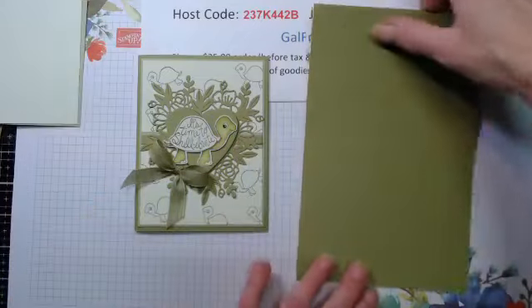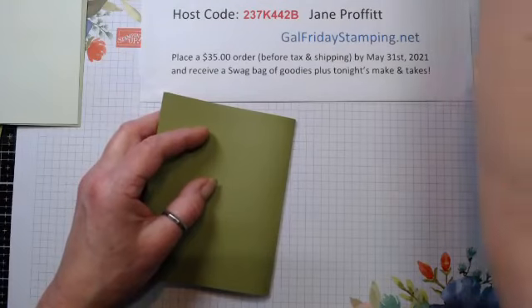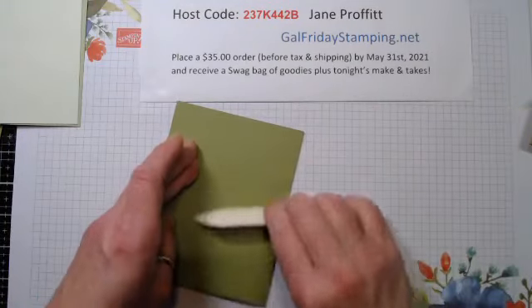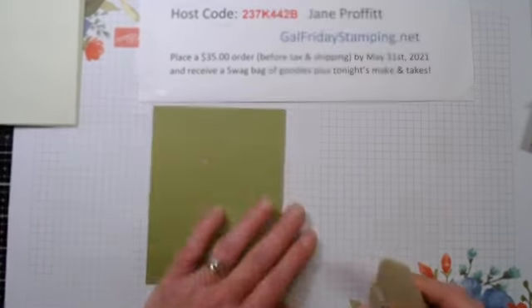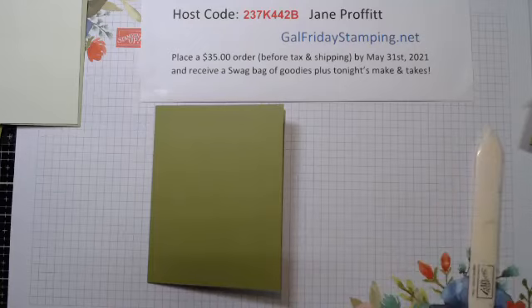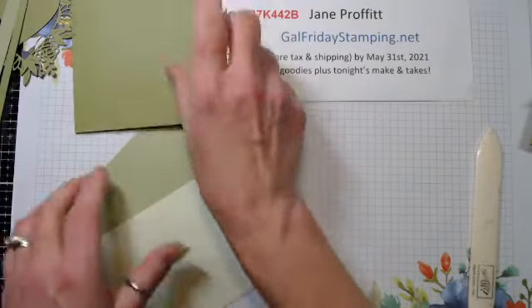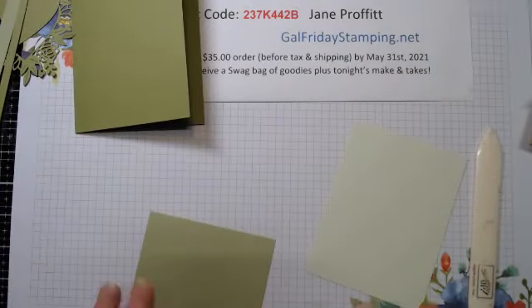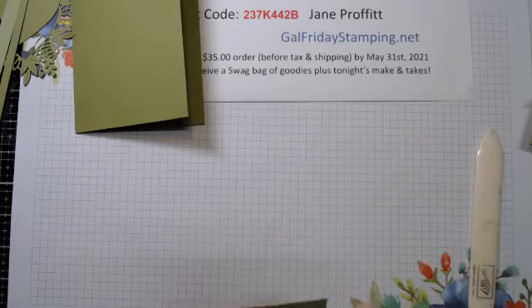Let's get started. We have our normal card base - eight and a half by five and a half, scored at four and a quarter. I didn't want to use DSP and I didn't want to use an embossing folder - I wanted to do something just a little different, so we decided to create some little tortoise shells on the background.